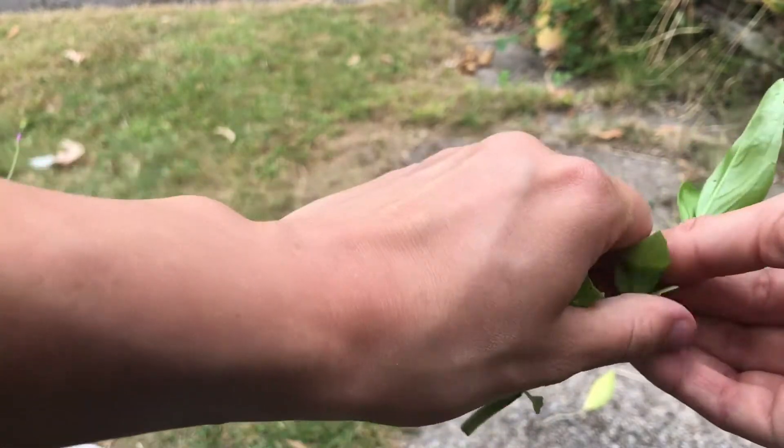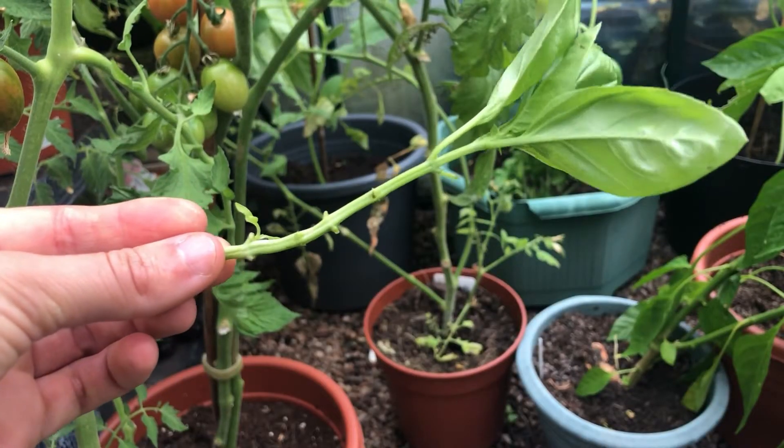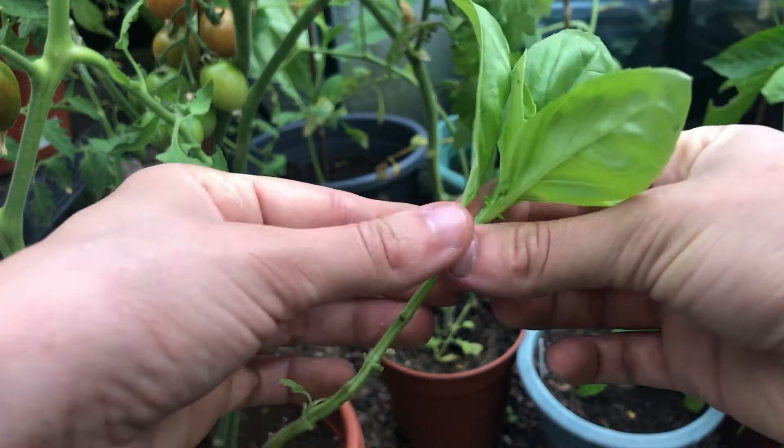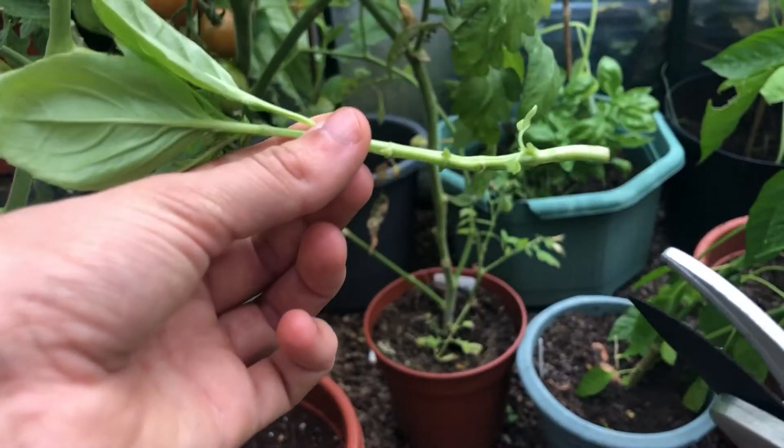Then I'm taking my sharp scissors again and cutting right below a leaf node — you can see these are the parts that stick out on the stem. Cut just below the leaf node like I'm doing here.